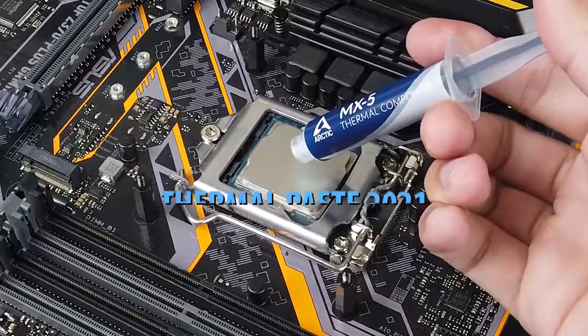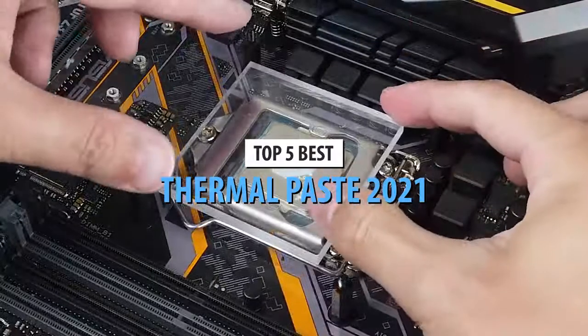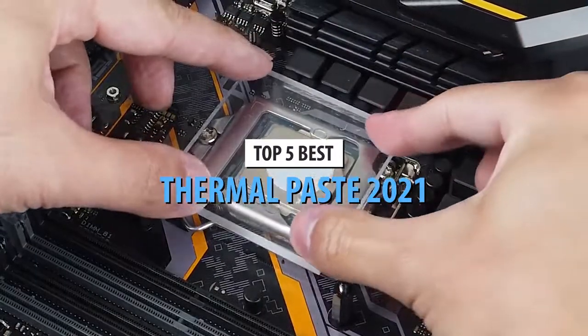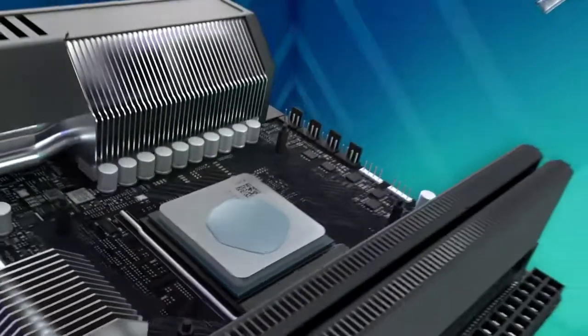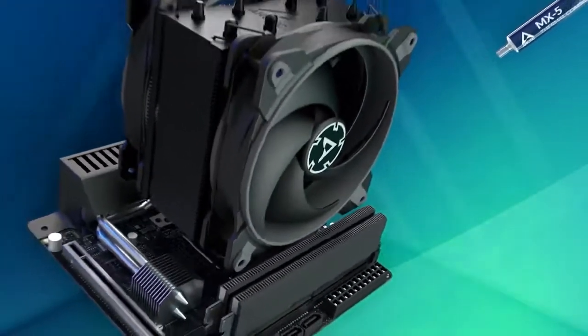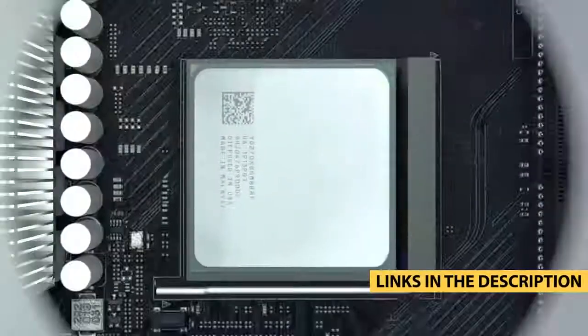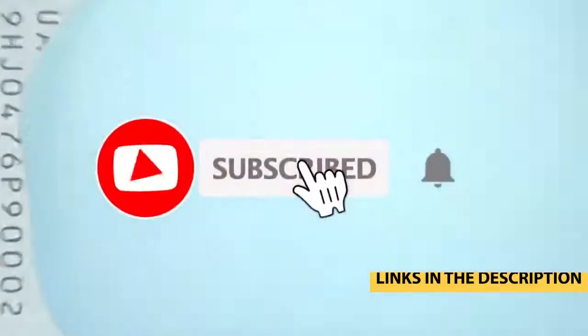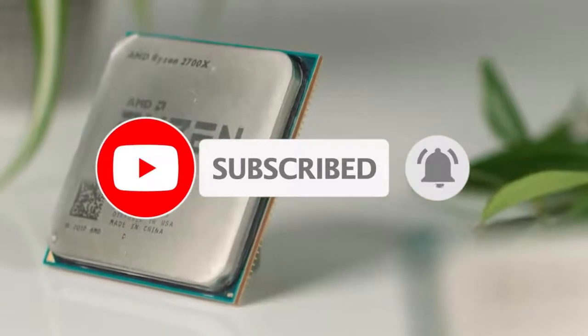What's up guys! Today's video is on the top 5 best thermal pastes in 2021. Through extensive research and testing, I've put together a list of options that'll meet the needs of different types of buyers. So whether it's price, performance, or its particular use, we've got you covered. For more information on the products, I've included links in the description box down below which are updated for the best prices. Like the video, comment, and don't forget to subscribe. Now let's get started.